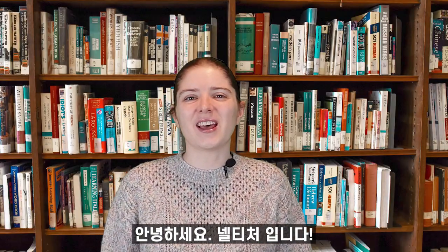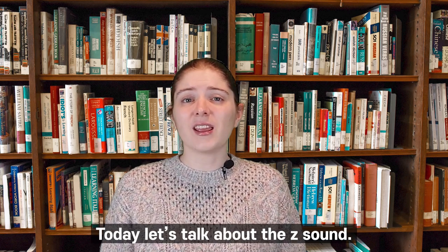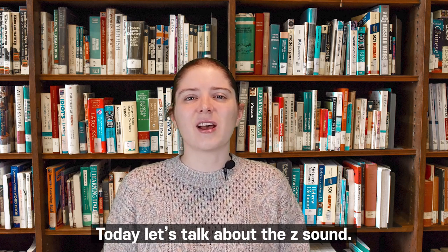Hello, I'm Nell Teacher. Today, let's talk about the Z sound.